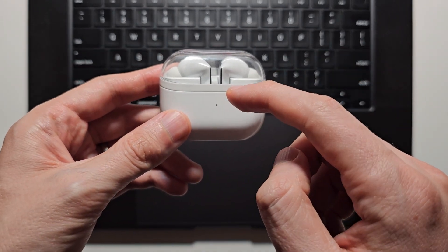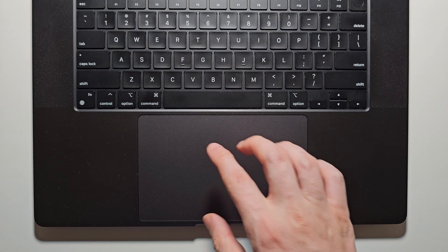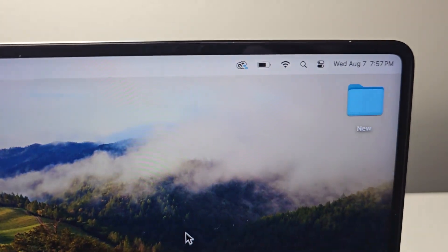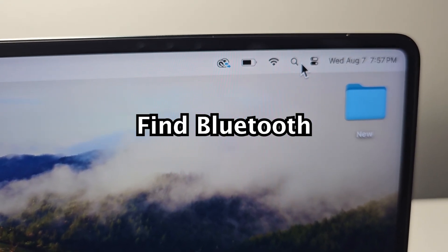Alright guys, so it's pretty simple to connect the Galaxy Buds 3 to your MacBook. First, turn on your MacBook. In the top right corner, either find the Bluetooth icon or search for Bluetooth.